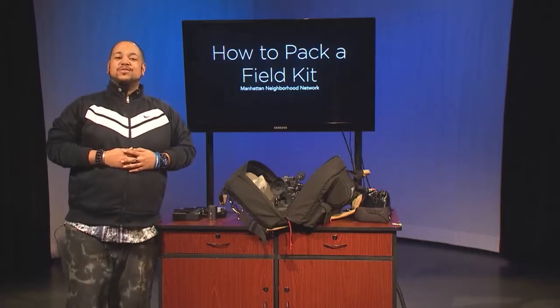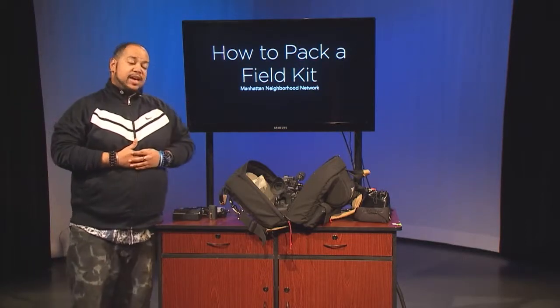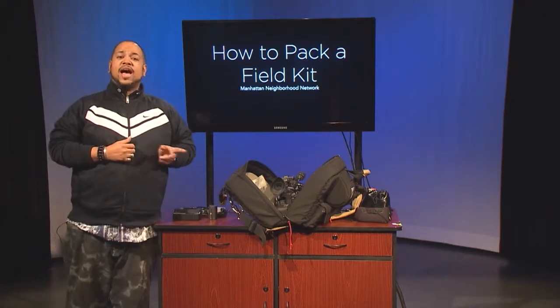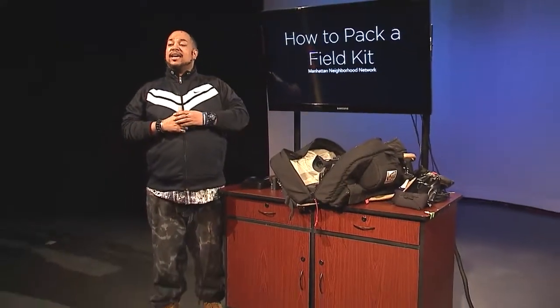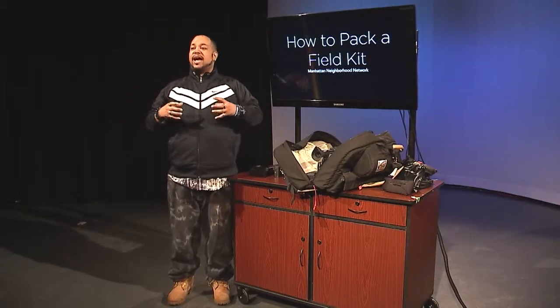Here are some items I have made a reservation for in my field kit. It is very important that when you take out your own field kit, your items are placed back in the bag and that other auxiliary items need to be placed back with their items as well.